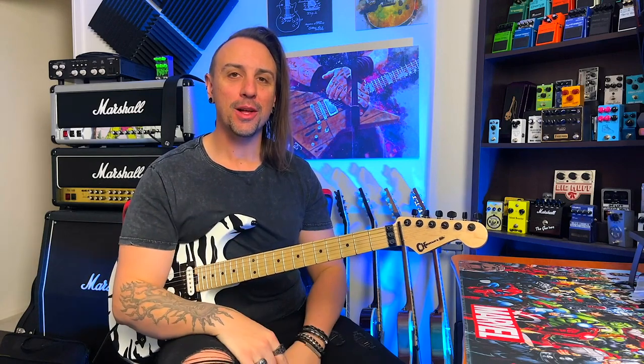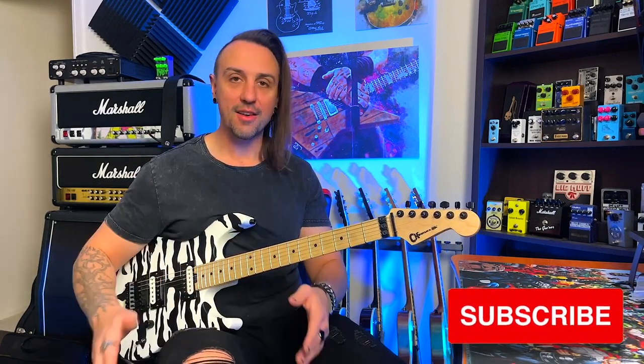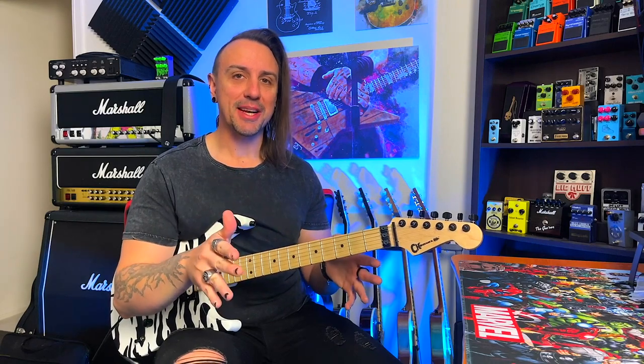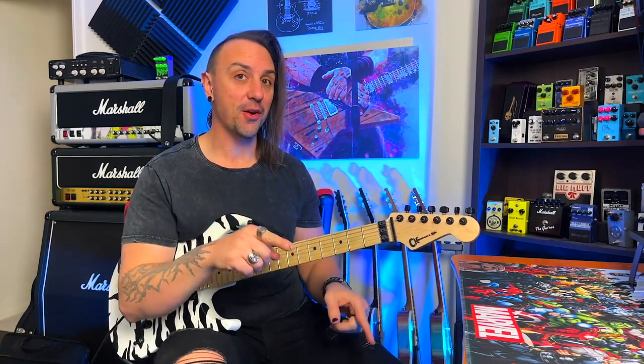Hey, hope you're all doing well. If you're new to the channel, welcome and make sure you hit that subscribe button. I've got my FC-12 Mark II for the Axe FX — I've had it for a little while now and it is the bomb. Just a quick explanation of how I've been doing things and why I think set lists are definitely the way to go for performing.